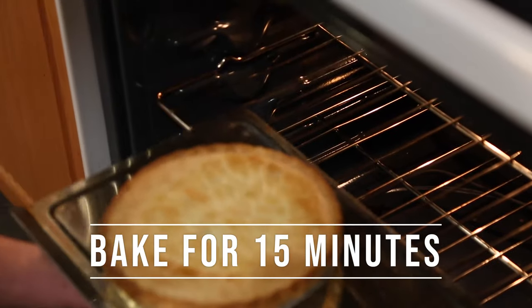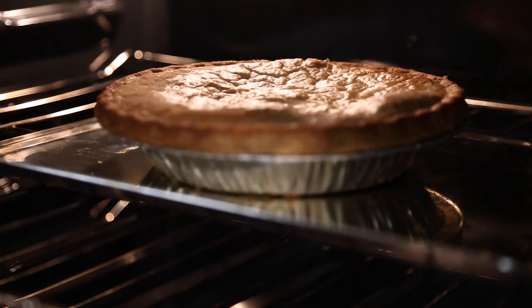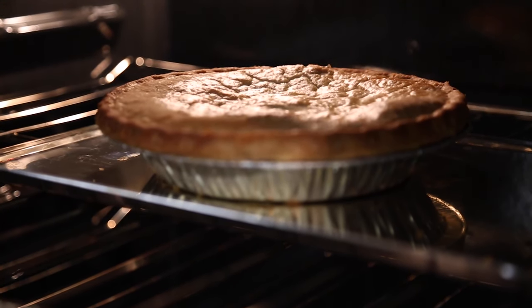Bake the pie for about 15 minutes until the crust is golden brown. Every oven temperature varies, so keep an eye on your pie to keep it from getting too brown.